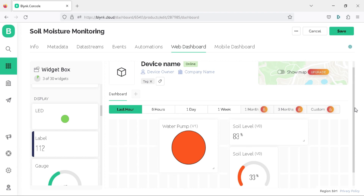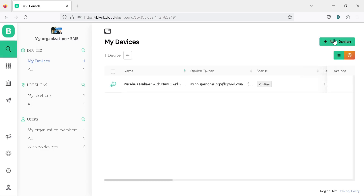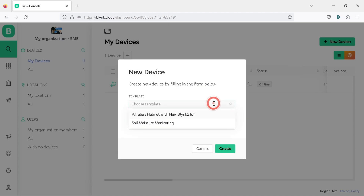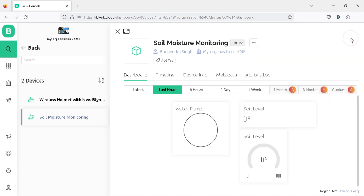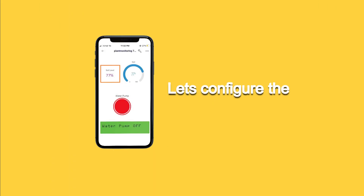Once you have configured the Blynk web dashboard, click the Save button to save all settings in your project template. To create the Blynk token, click on the Search tab and select the New Device button, which will present three options: From Template, Scan QR Code, and Manual Entry. Click on From Template and choose the Soil Moisture Monitoring template, then click Create. The project credentials will be generated — these Blynk credentials need to be added to the programming code. The project template can also be found in the Device Info tab.